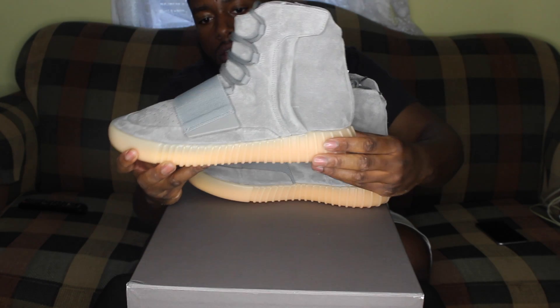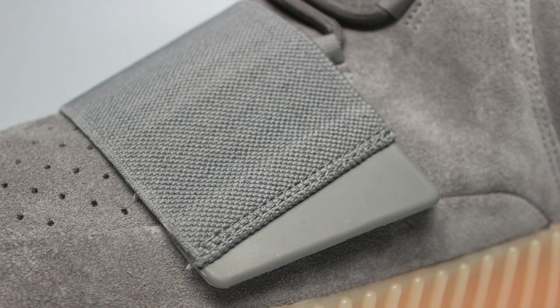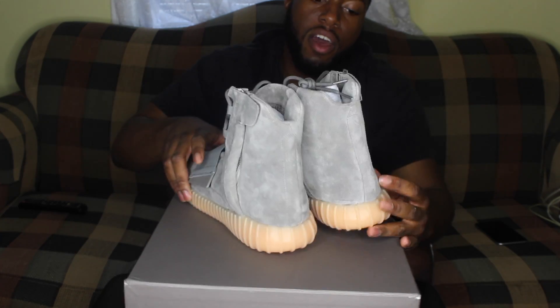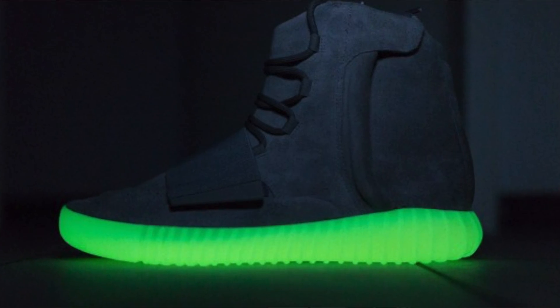It has this gum bottom, this great upper like the older pair came with, and besides that everything else stays the same. But anybody loves this shoe because of the glow-in-the-dark feature.